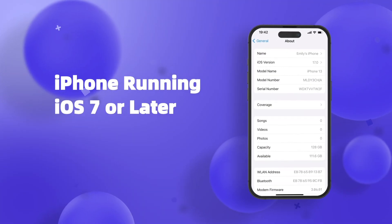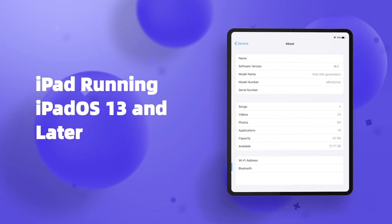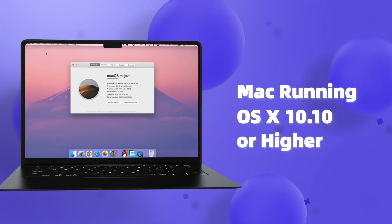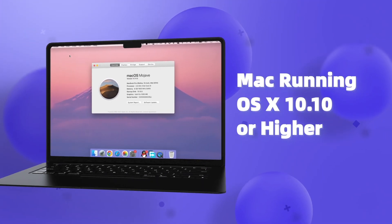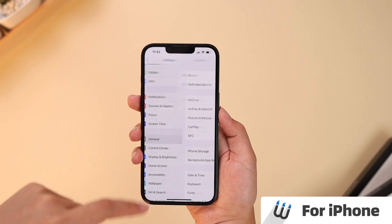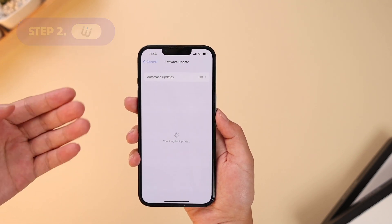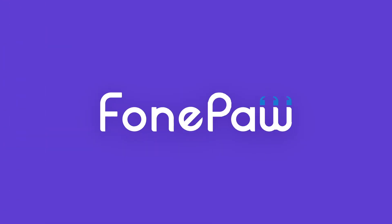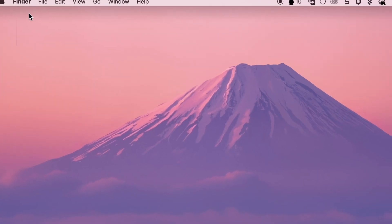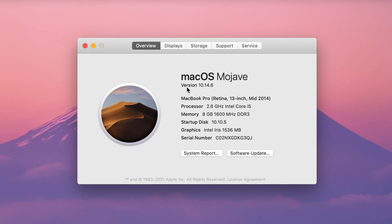Fix 5: AirDrop can be used on any iPhone running iOS 7 or later, iPad running iPadOS 13 and later, and Mac running OS X 10.10 or higher, so you can check your version and update if needed. On iPhone: open Settings, select General, then Software Update to view your version. On Mac: click the Apple logo, select About This Mac, and in the Overview window you can check your macOS version.